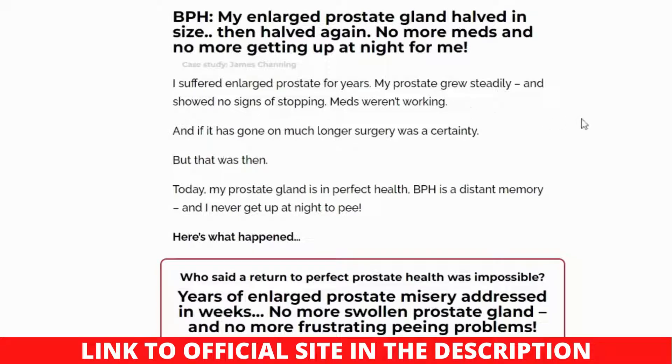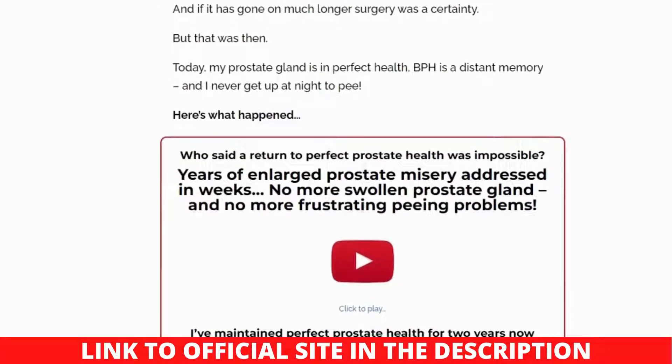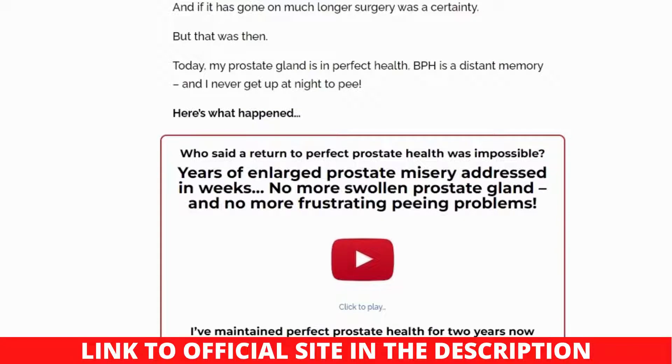Welcome to my honest Prostate Protocol Scott Davis review. Here you will learn all about the Prostate Protocol, so watch this video to the end. The Prostate Protocol by Scott Davis is an e-book that can be downloaded to learn about an alternative treatment for an enlarged prostate, or benign prostatic hyperplasia, BPH.